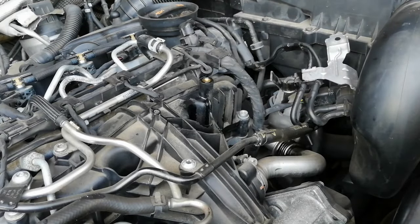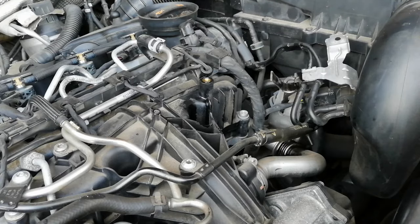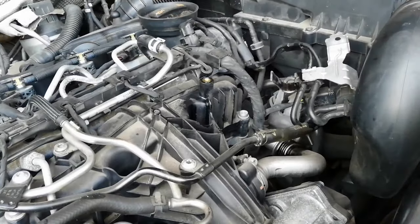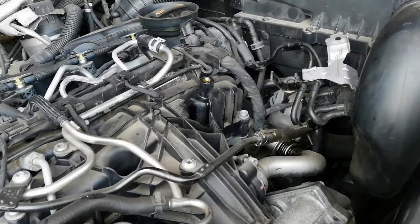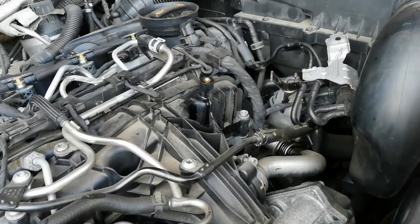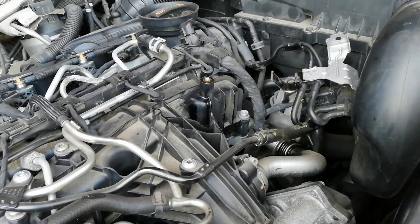That's one step done. Your sump plug is back in and done up. I don't usually put the belly pan on straight away — I'll put the oil in first. It says about 4.3 litres, so check the level, then start the car up, drive it for a while, check for leaks, and then put the belly pan back on. If there are no leaks from the sump plug, obviously put the belly pan back on. Let's put the oil in now.